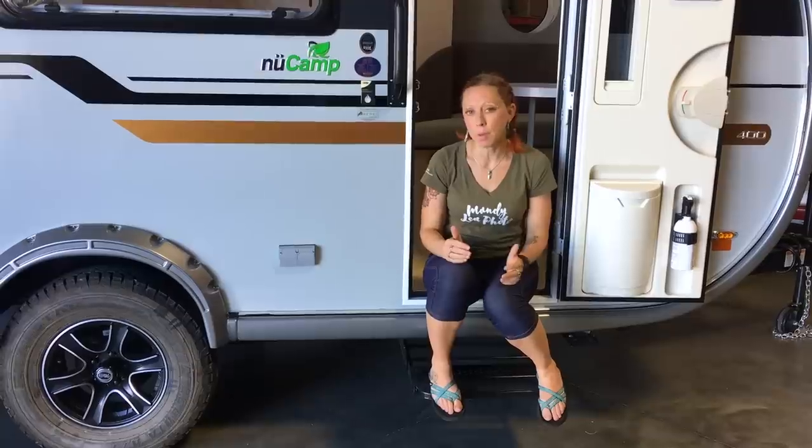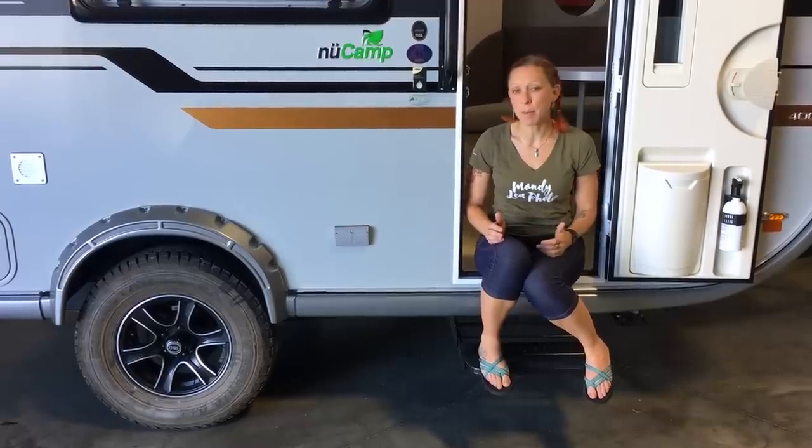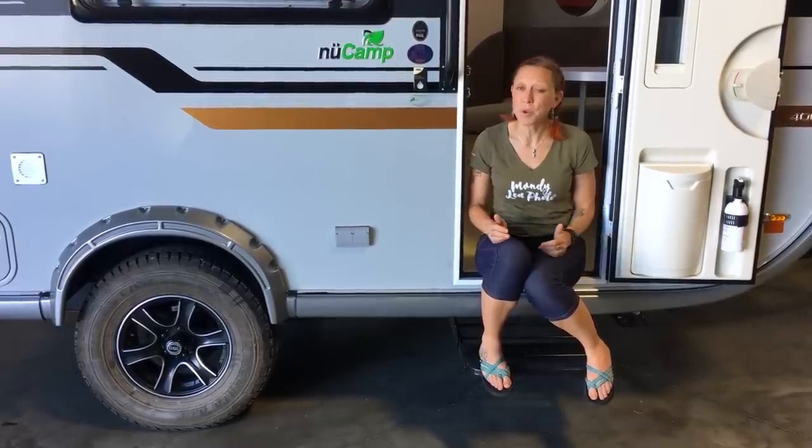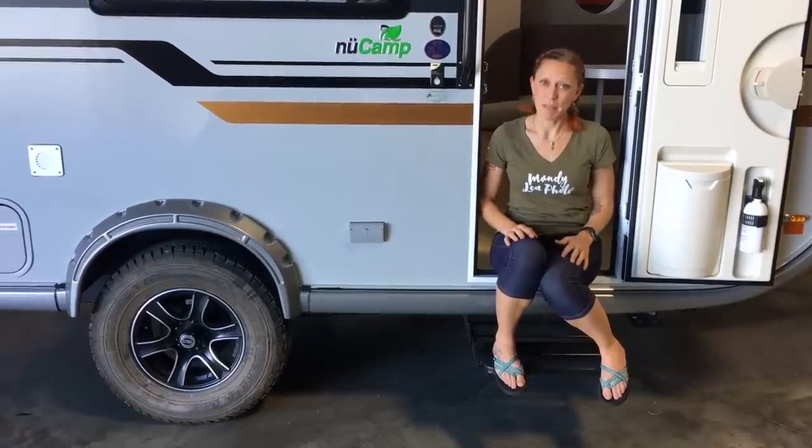While there haven't been a lot of additions to the 2019 model year, you now get the microwave on the inside and you have the option to add the Boondock Light package. This will give you higher clearance and make your camper more off-road capable so you can get off the beaten path. So here's to happy camping — love and light.